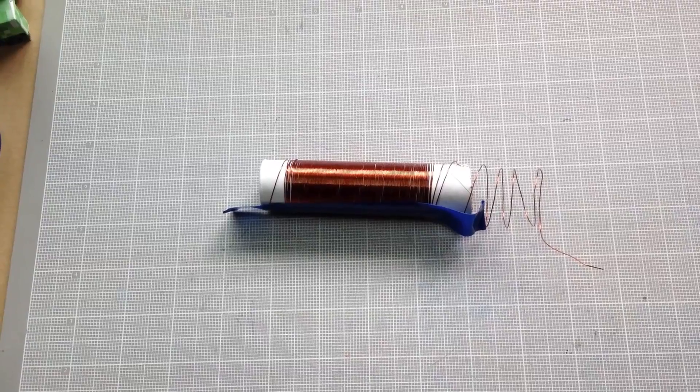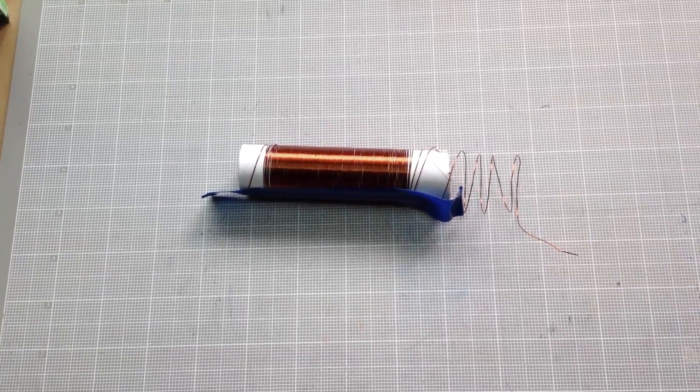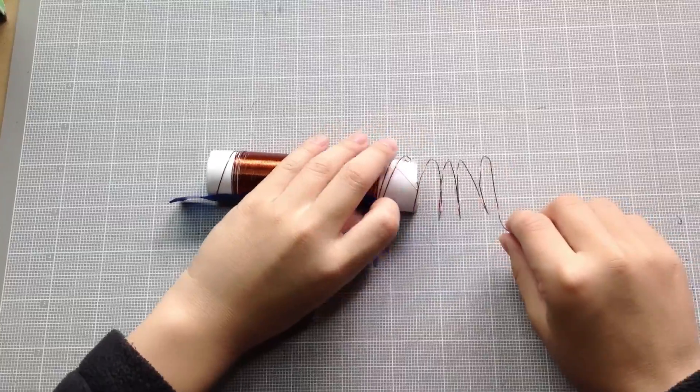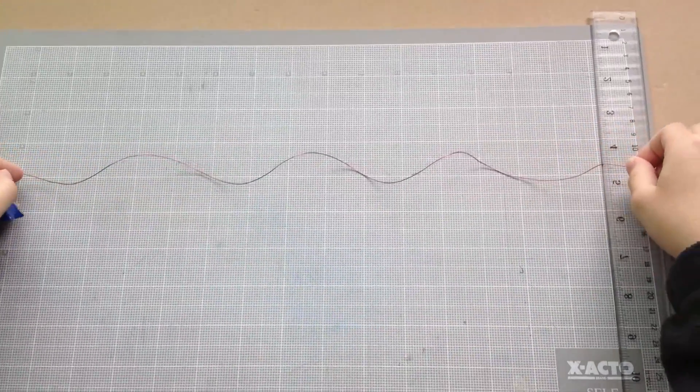So now we're going to start building the motor, and first we have to make the rotor, or spinning part. So first we're going to cut this wire to 40 cm long, which is here.